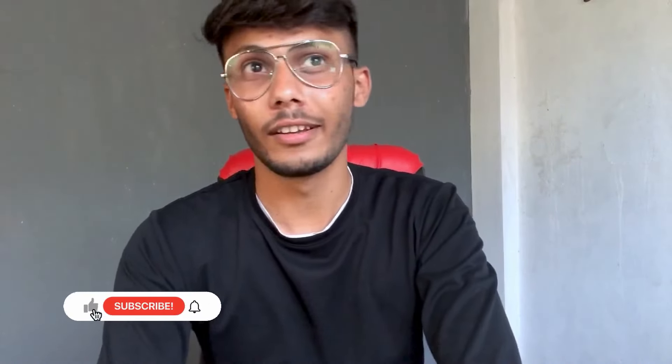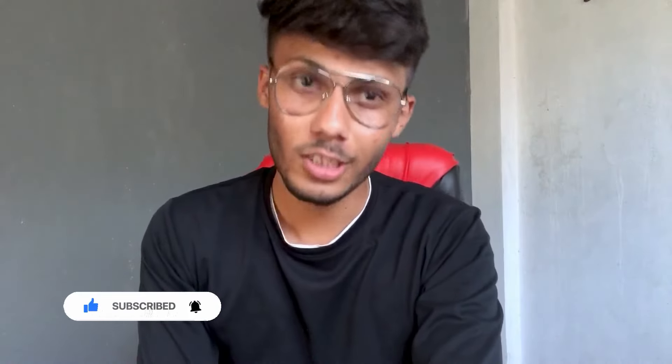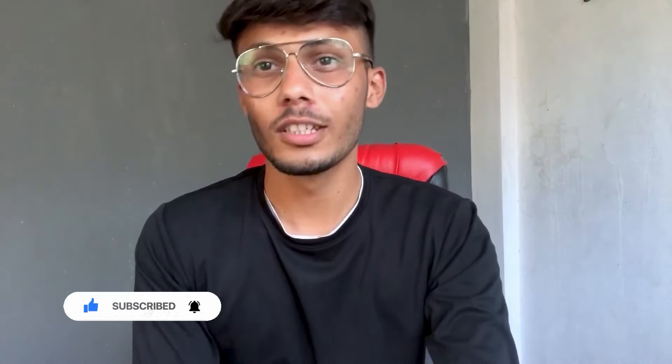That is all for today's video. I hope you have learned some things from this video. We will see you in the next video with the next artwork or the next unboxing. Thank you so much for watching — please subscribe to the channel, and if you liked the video, please like it. That's all for today, thank you, bye bye.